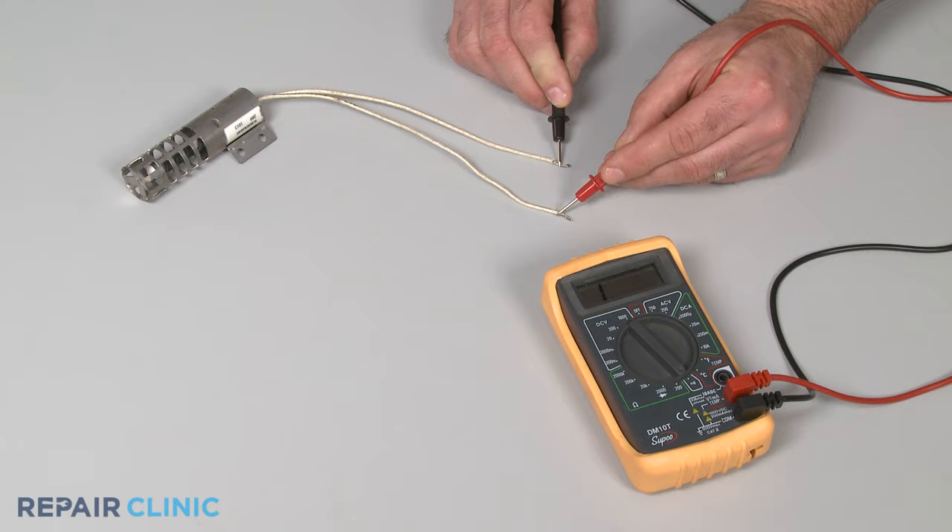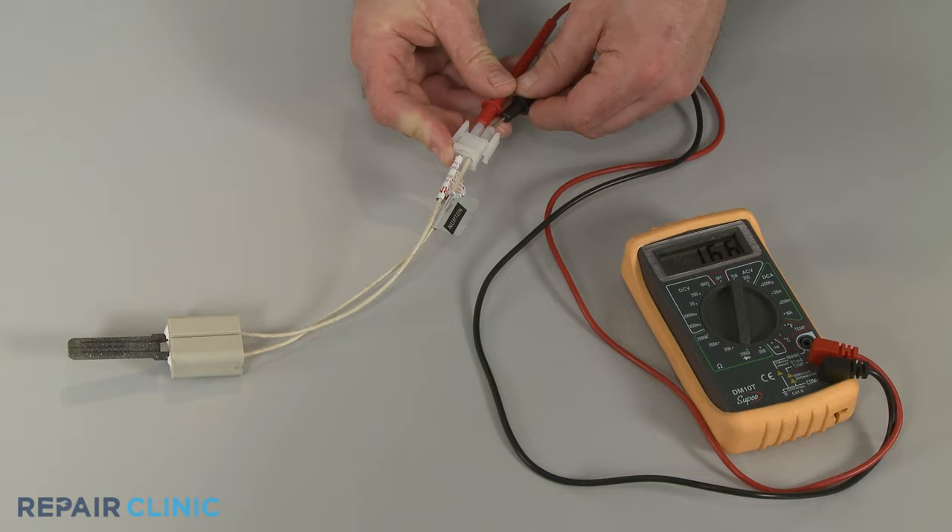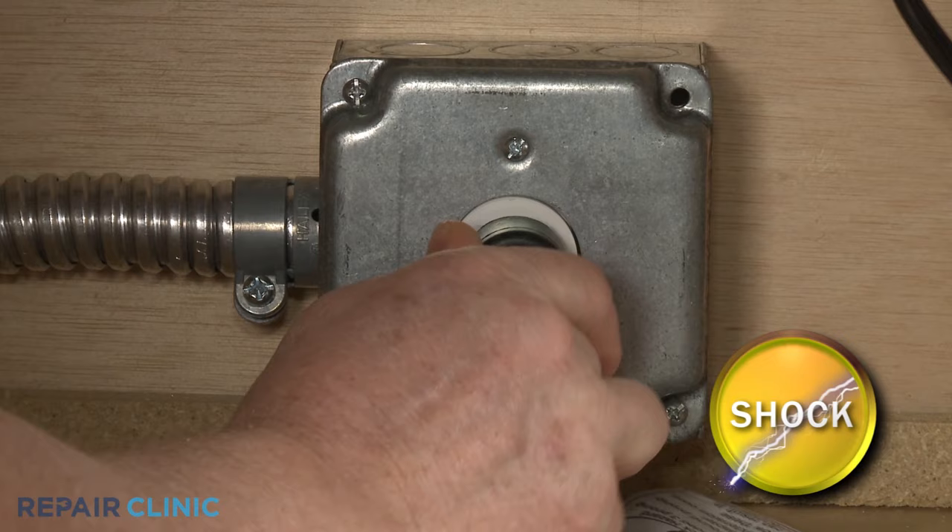If the igniter tests negative for continuity, you'll know the part is defective. However, if the hot surface igniter tests positive for continuity, you should use the multimeter to help determine if voltage is reaching the igniter.